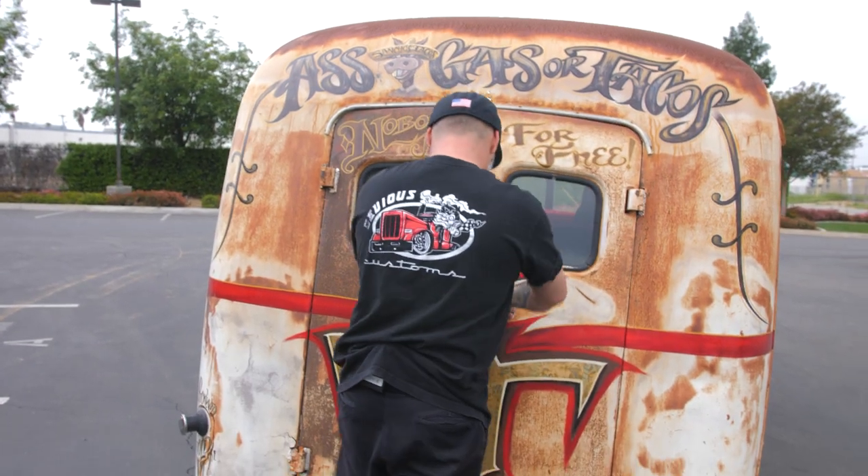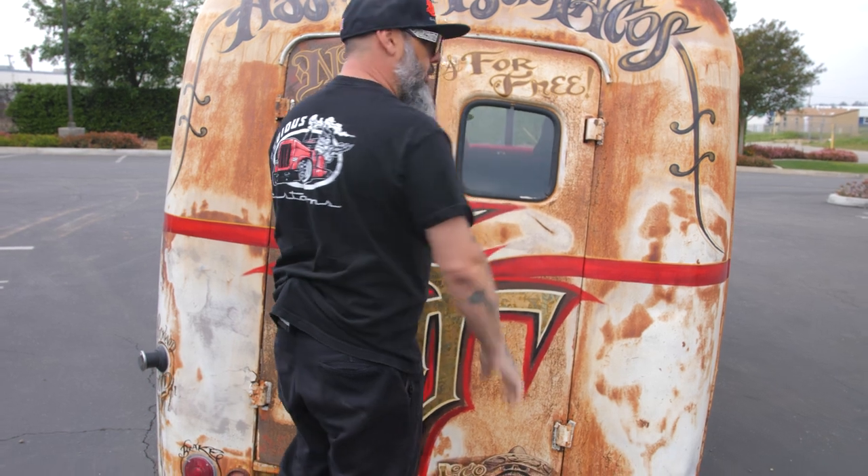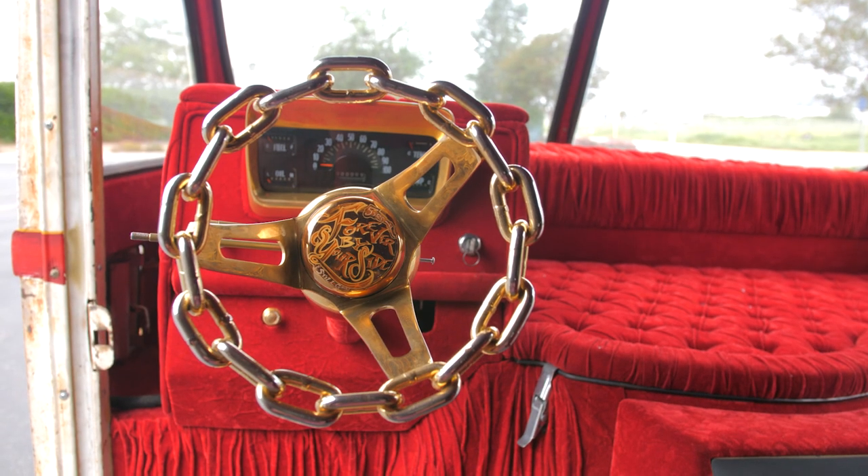This van will go down the freeway at about 80, 90 miles per hour. I know it does have a little tiny chain steering wheel, so it's a little sketchy — but once you get the feel of the van and the weight of it, it rides good, drives good.